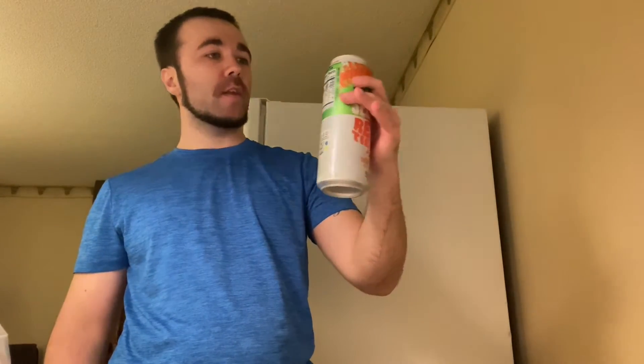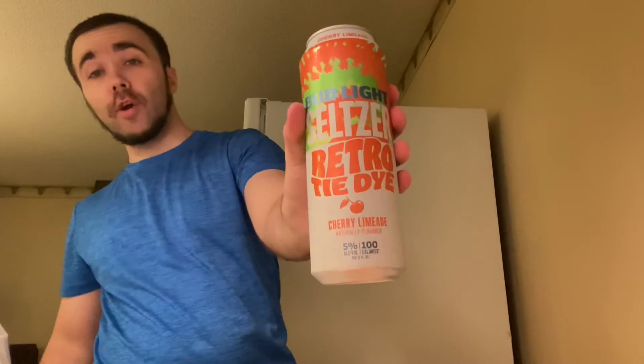I was trying to see what the kitchen in here had — they don't have any glasses, just some bowls, so this is what it is. Alright guys, trying out the Bud Light Seltzer Retro Tie-Dye cherry limeade, all natural flavors — cheers!